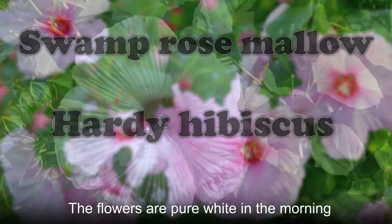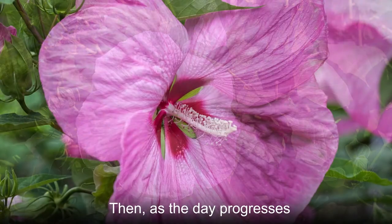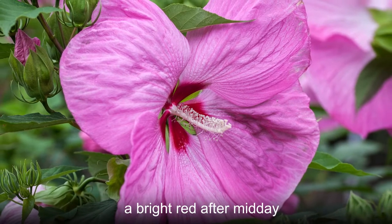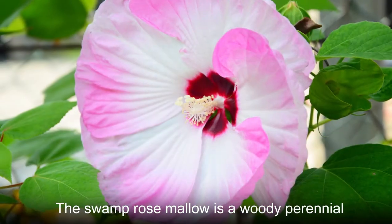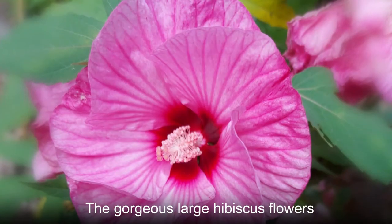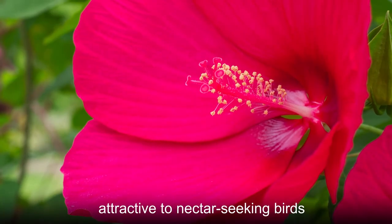The flowers are pure white in the morning with a bright crimson center, then as the day progresses the flowers can change color to a bright red after midday. The swamp rose mallow is a woody perennial and can reach a height of eight feet. The gorgeous large hibiscus flowers appear in summer and fall.